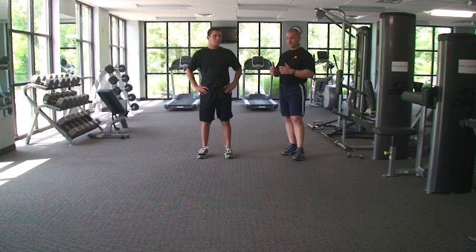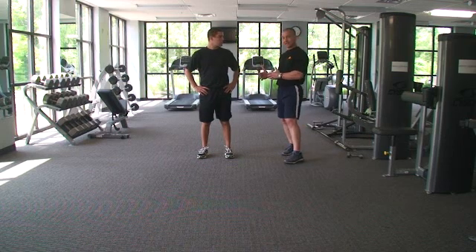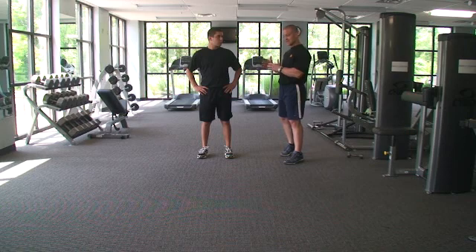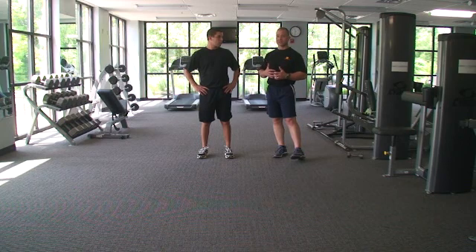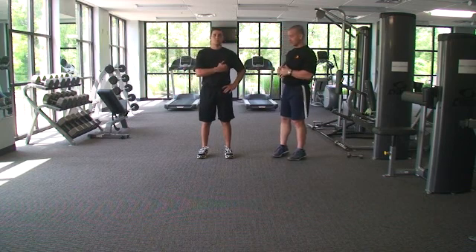Most injuries occur later in the game, most injuries occur later in the ski day — part of that is an endurance issue. So this exercise is going to work on a lot of endurance around the hip and the hip complex.